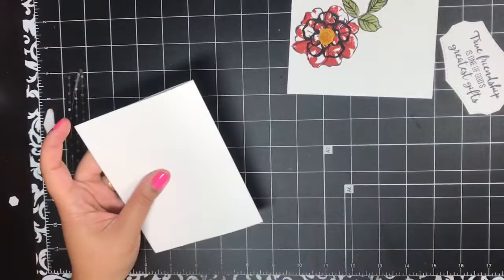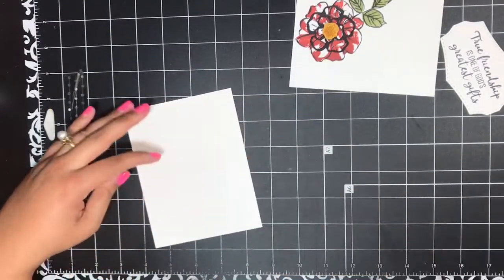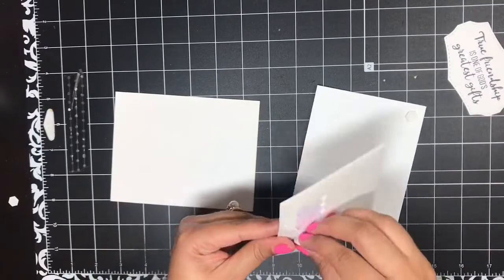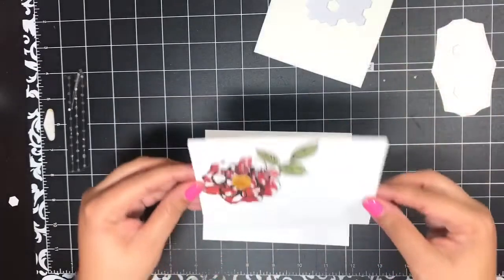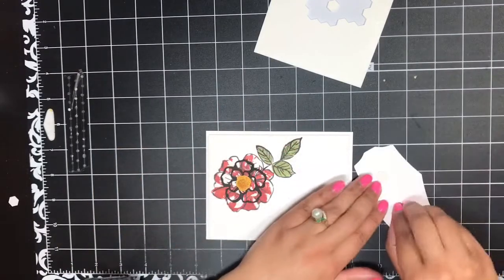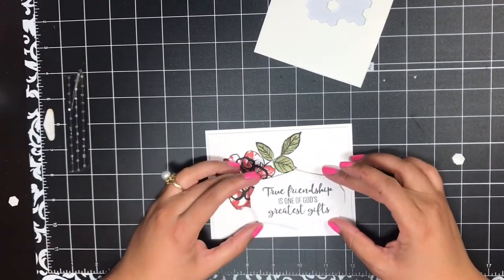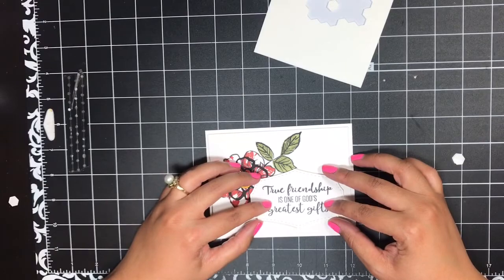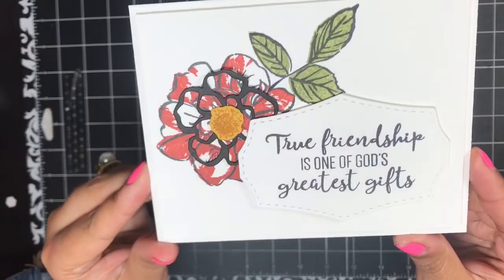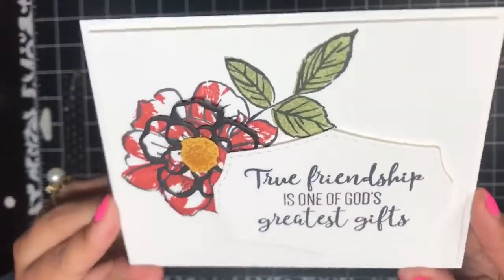Then I've got a Whisper White card base here — I'm just going to give it a crease. This is the thick Whisper White, my favorite for card bases. I'm going to flip this over, put some dimensionals onto the back, and then add this onto the front of my card. I've also added some dimensionals onto the back of my sentiment and I will put this sentiment right here in the bottom right hand corner. And there you have card number one complete — I love this card, I think it is so pretty.